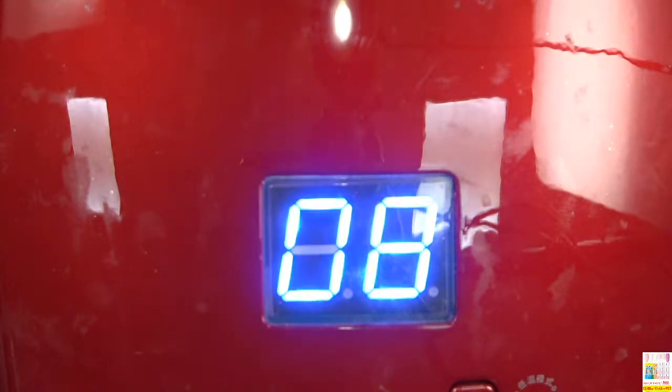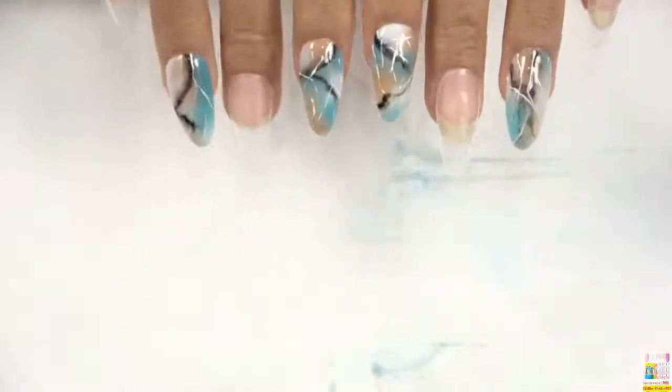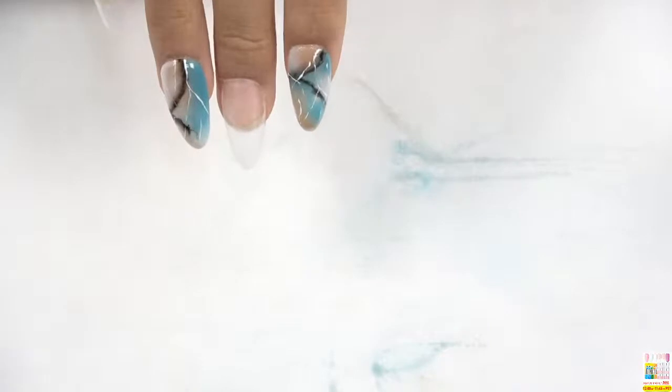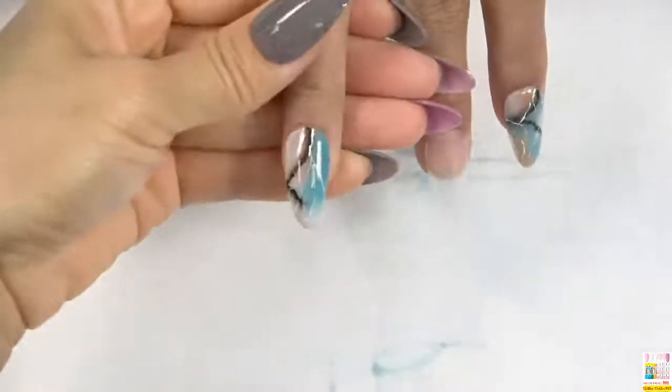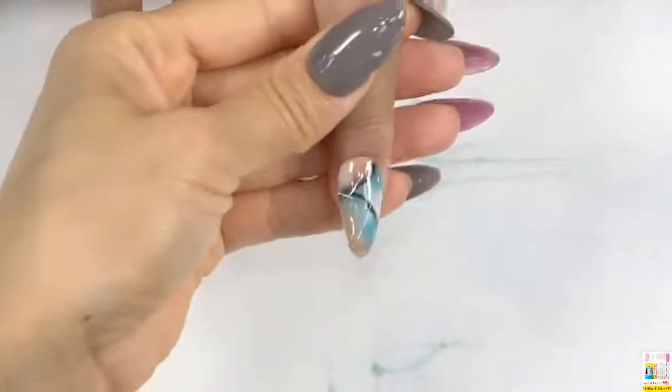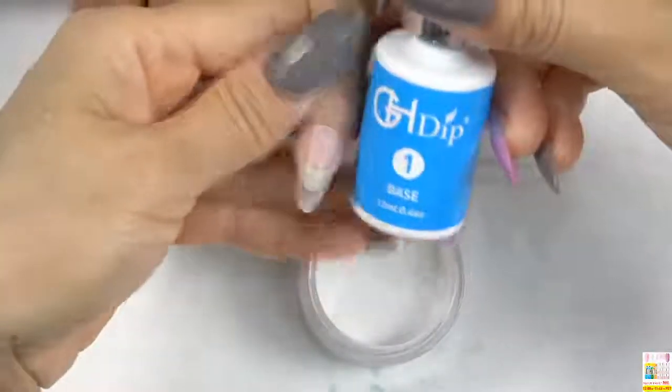We only have 10 seconds to finish. Okay, finished! As you can see, the nail looks shiny and pretty gorgeous. Hope you really learned how to make this nail design from today's live show.